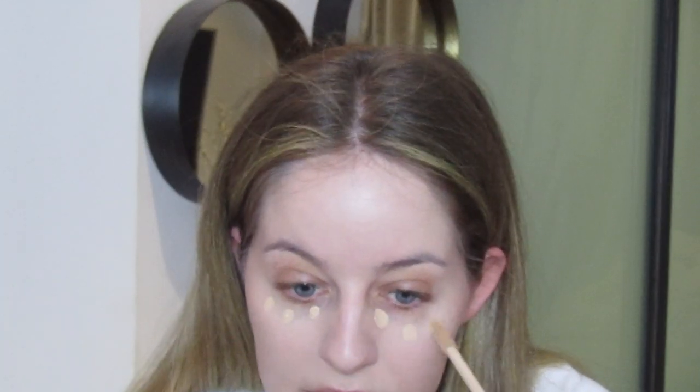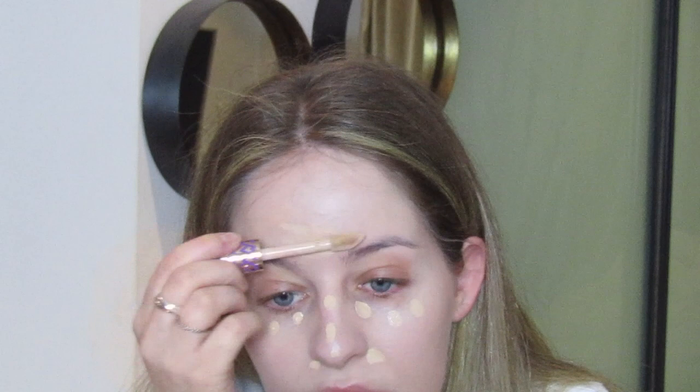Next I'm going in with my Tarte Shape Tape concealer. By accident I bought two — one was in my right shade and one in a slightly darker shade. I'm going to use the slightly darker one because I'm going for a full bronzed-up look. It's the shade Light Neutral. I'll put this all around my eyes, on my forehead, the bridge of my nose, my chin, and around my nose — basically areas where I want extra coverage.